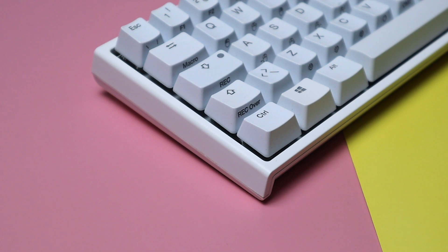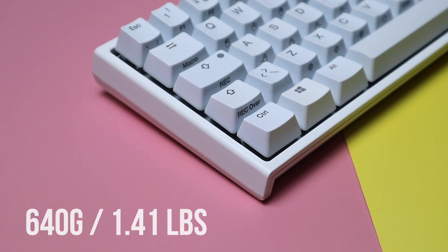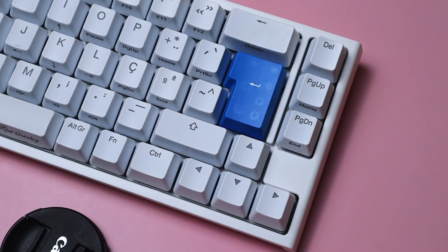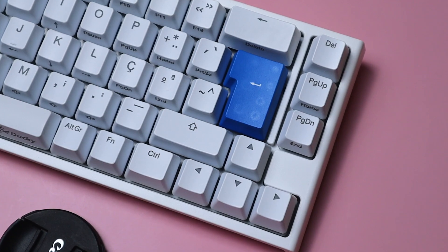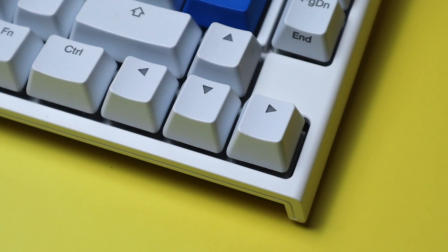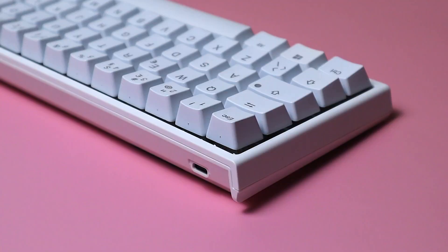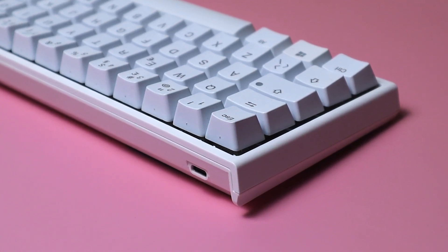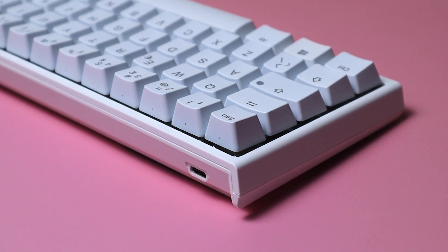The One 2 SF is quite a light keyboard, weighing only 640 grams. It's a 65% layout, which is my favourite layout option. You get the alpha and number rows with the addition of the arrow keys and a couple of extra function keys. The keyboard only works with a wired connection, so you won't have any Bluetooth or wireless options available.